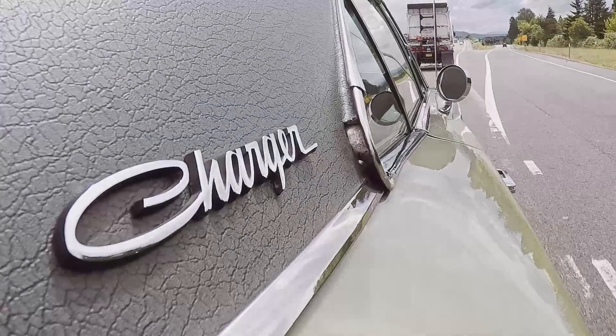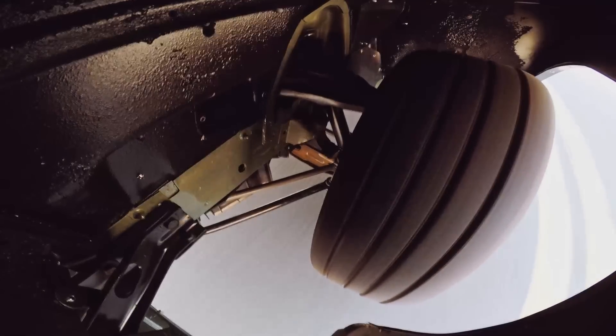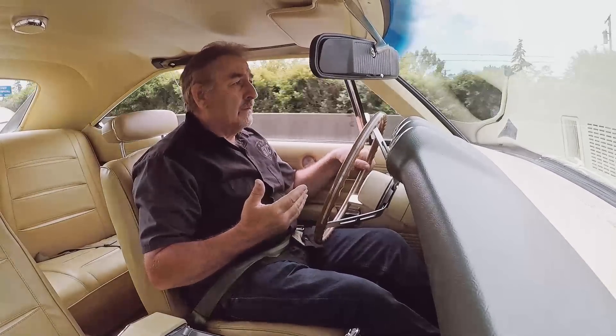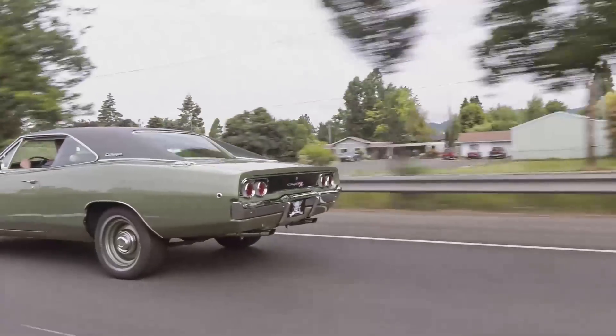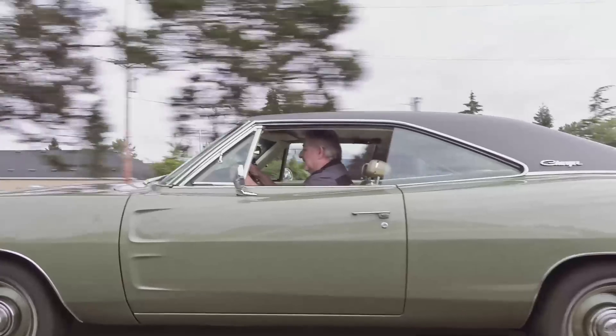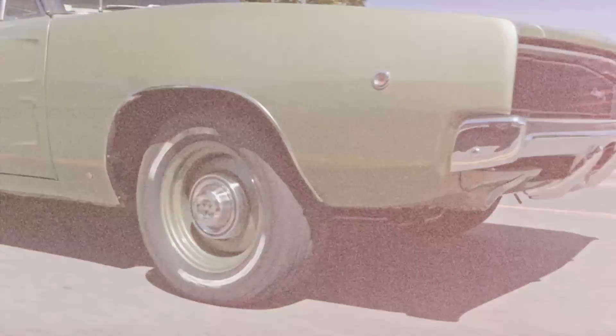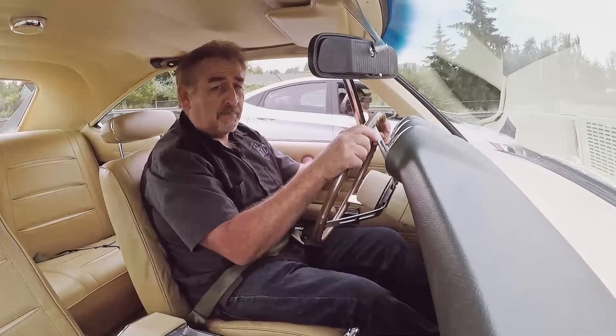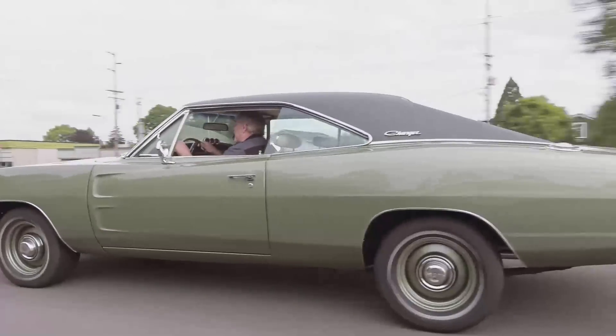Right now I'm doing 70 miles an hour on the freeway. It feels good. It shifts at good points. It's tight, there's no vibration. This is really what it would have felt like in 1968, back in the day. This does have steel-belted radials on it versus the original bias ply, so I'm sure it drives a little better from that too.